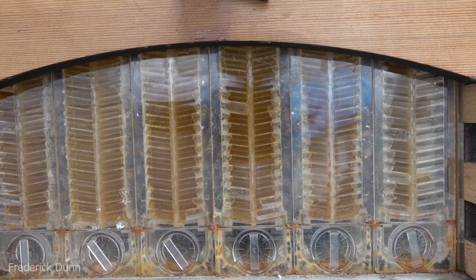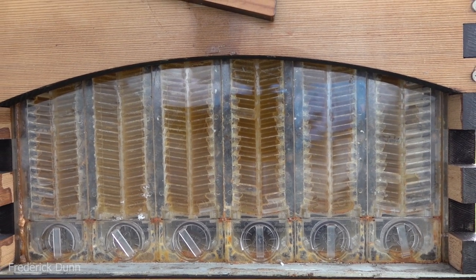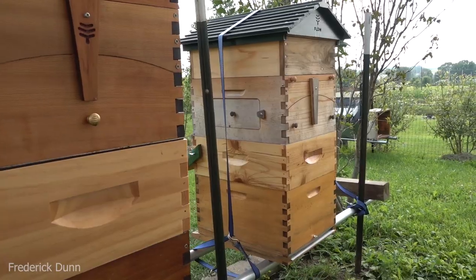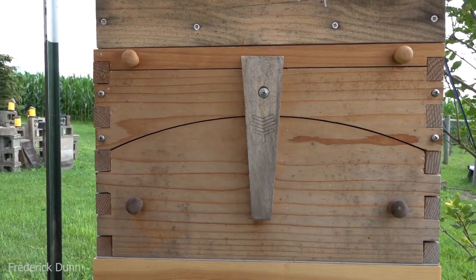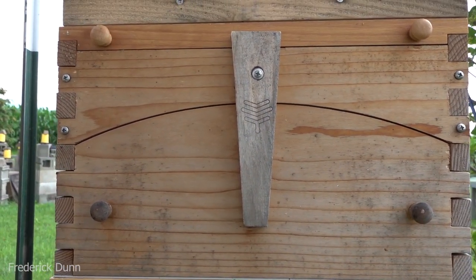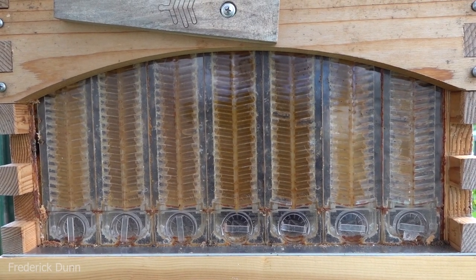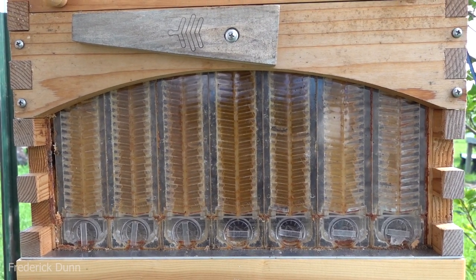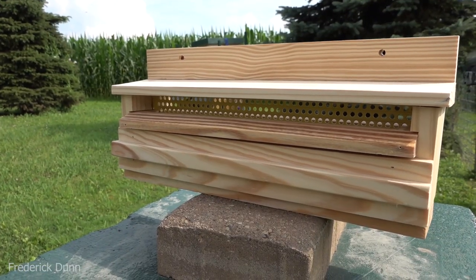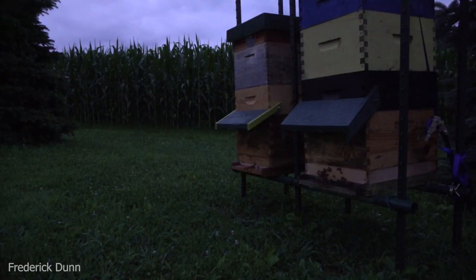Saskatraz bees are great at gathering nectar — they are honey makers. This is my old solid colony that came through winter and they're almost capped on the left. Here's a split taken off the colony we're actually going to do the pollen trap test on — they're almost completely full, in direct competition with my other Weaver group. You can see the differences in honey color — probably clover honey to the right. So let's take this little trap and put it on — I'll show you how it works.